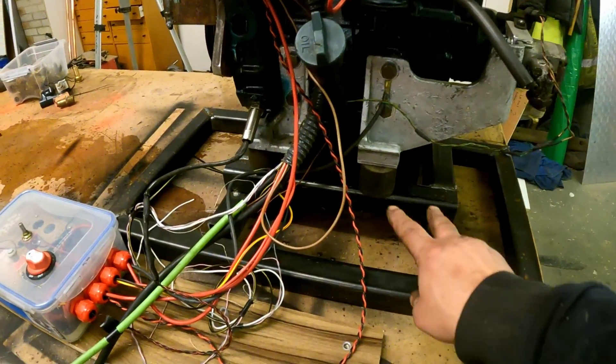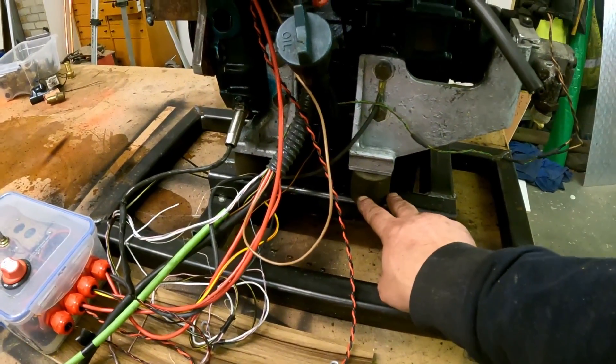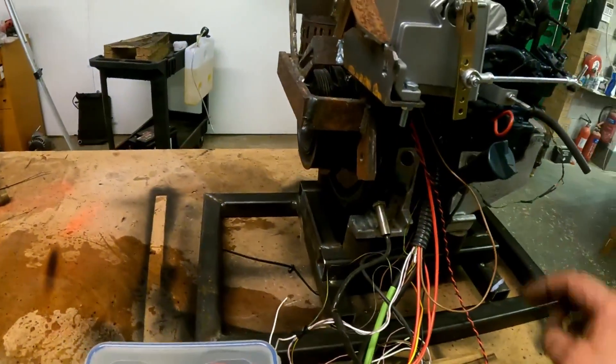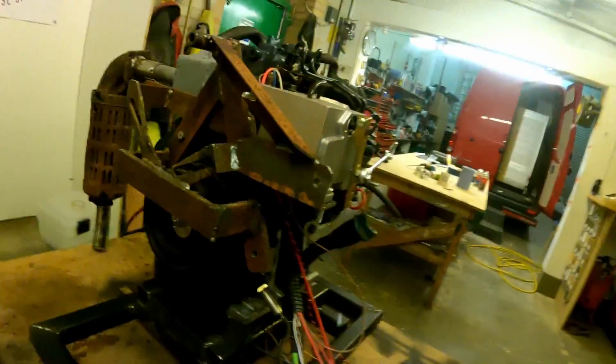I've got to increase the size of these donuts - the engine mounts. I kind of regret picking it up like that, I shouldn't pick things up that way, but we made it. It would have been better if the mount was the right way round, but never mind. Right, I'm going to wrap this up now - I've got to go and edit this. Thank you very much for watching, hopefully see you next time.